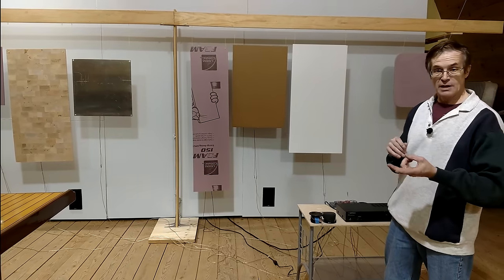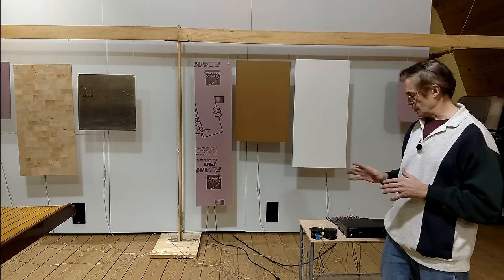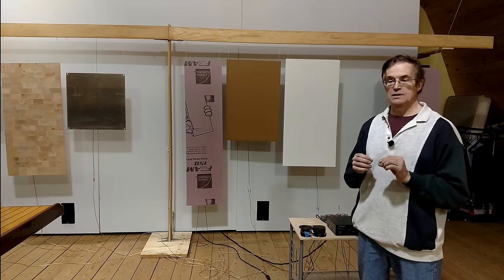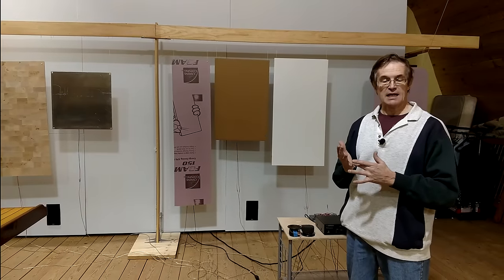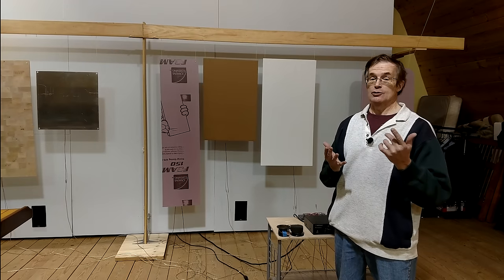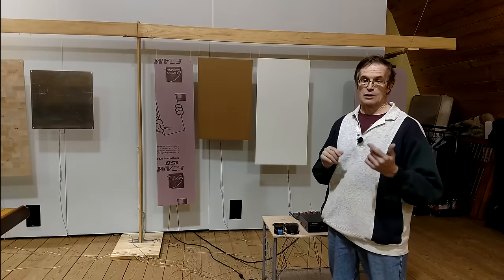Both the extruded and the expanded polystyrene — the expanded is lousy; those little white beads fall all over and you can't get the actuators to stick. The very best materials turned out to be resonant spruce, which is the same material used to make guitar and piano soundboards. There's actually a company in eastern Europe that builds expensive speakers using resonant spruce.